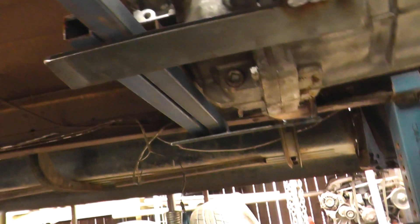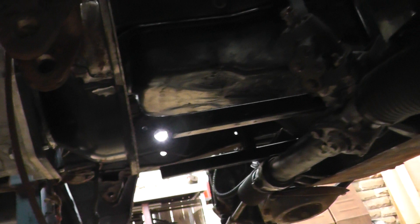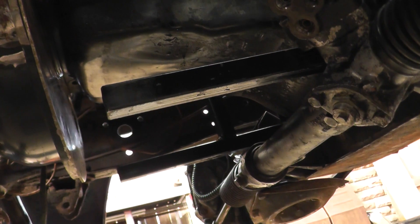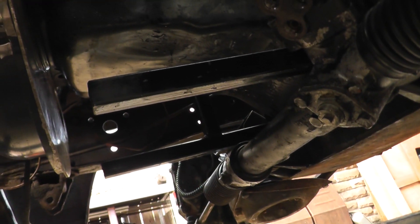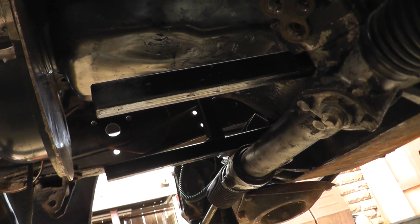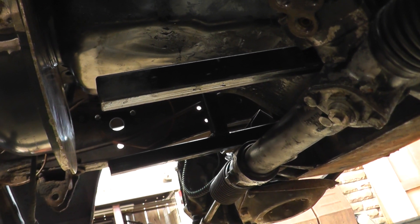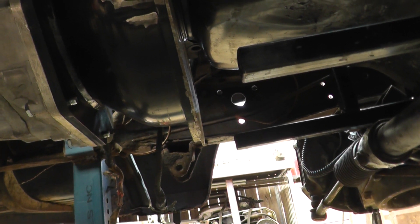Clearance is really good on this thing. There's the Jag rack, and those tubes are just the tail end of the little engine stands - but if they weren't there, this thing's got a mile of clearance under the pan. It's not going to interfere with anything, so it's all pretty good. There's plenty of clearance for pipes and all that sort of thing.